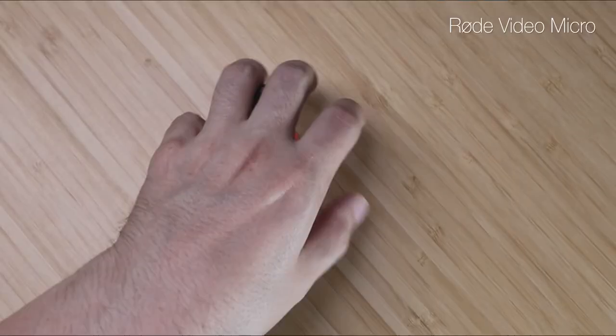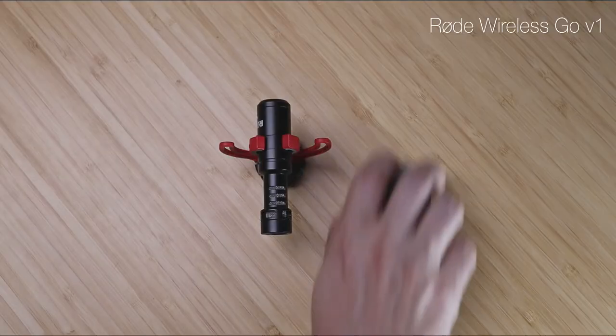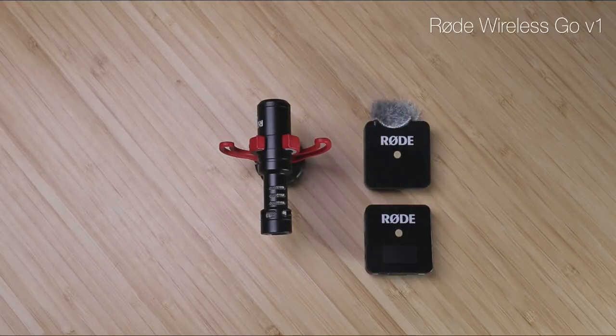There are two microphones I always take with me. One is the Rode Video Micro — I'd take it out to show you but it's actually attached to the boom arm here because I'm using it to record. I've also got the Rode Wireless Go attached to that — I always take that too because I can use it with different cameras and the wireless function is great for setting up a microphone somewhere and having the audio go straight into the camera.